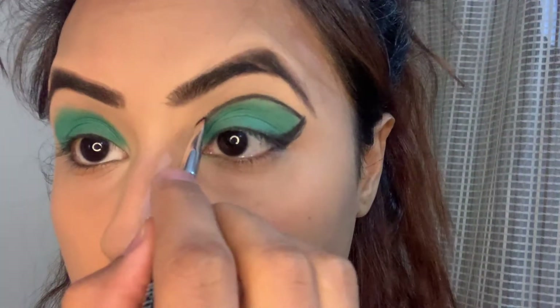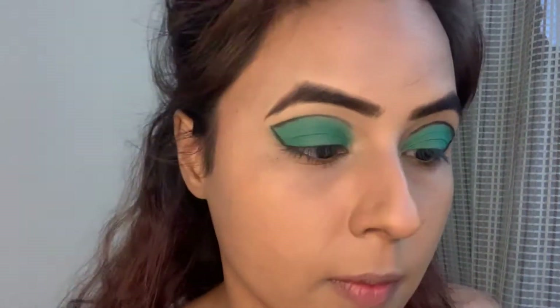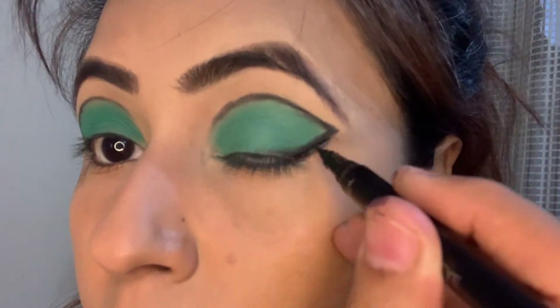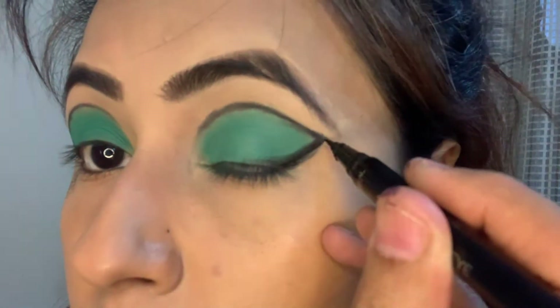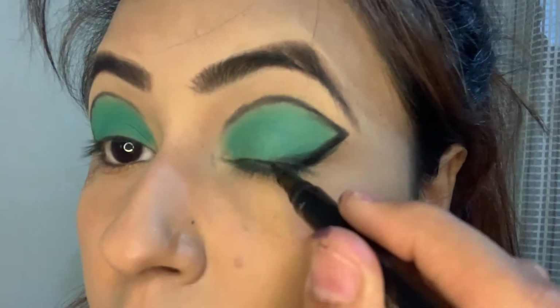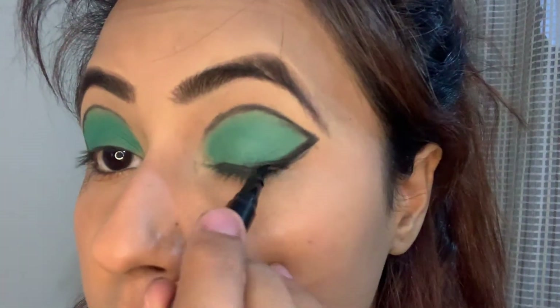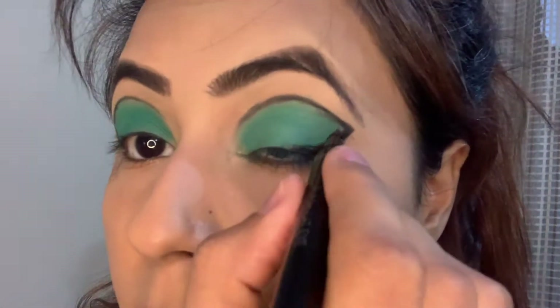Once I am done and satisfied with the outlining process, I will take this L'Oréal Paris Eyeliner Pen. I will be drawing over the black eyeshadow that I used, drawing kind of a wing.